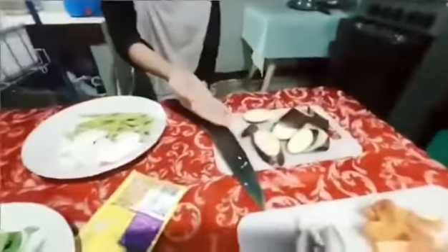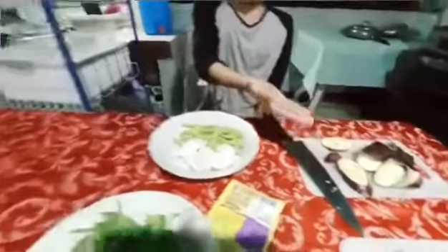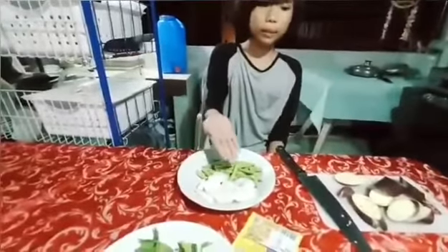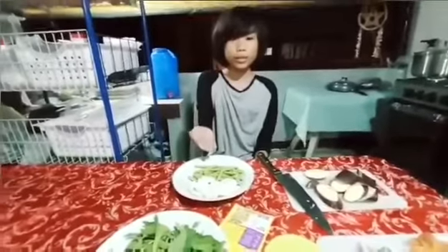Eggplant is high in fiber and low in calories, which is very good for your body. Radish has very many nutrients like calcium and potassium. Green beans have a lot of protein and other nutrients.